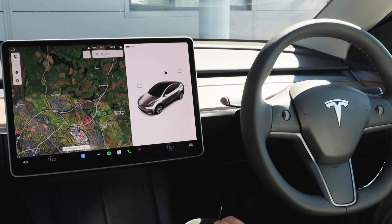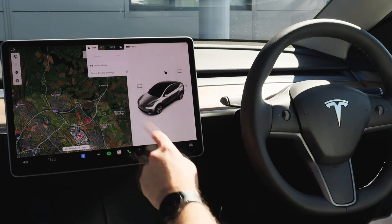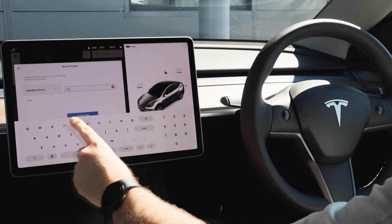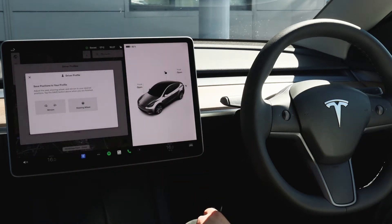First we're going to start off by setting up a driver profile so you can adjust your mirrors to suit you. You just click on the little person icon at the top of the screen, go into driver profile settings and it automatically goes to add new driver. You just enter your name on the screen using the keypad, press enter, then that gives you the ability to adjust the seat, steering wheel and mirrors to your desired position.